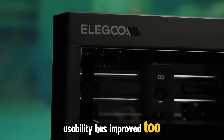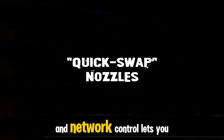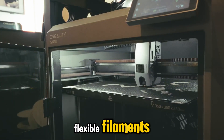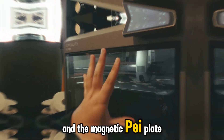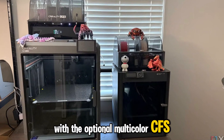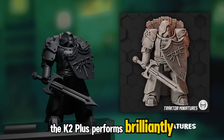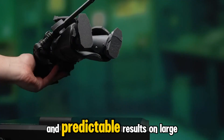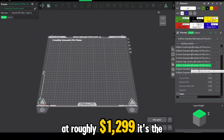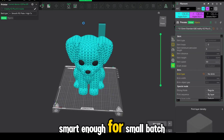Usability has improved too. Auto leveling is fast and accurate, the touchscreen interface is responsive, and network control lets you queue jobs remotely. Maintenance is minimal — the direct drive extruder handles flexible filaments, and the magnetic PEI plate makes part removal effortless. Some users mention minor quirks with the optional multi-color CFS system, but as a single extruder machine, the K2 Plus performs brilliantly: clean edges, strong layer adhesion, and predictable results on large prints. At roughly $1,299, it's the bridge between hobby and pro — large enough for props and prototypes, smart enough for small batch production.